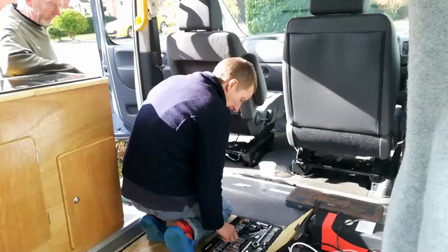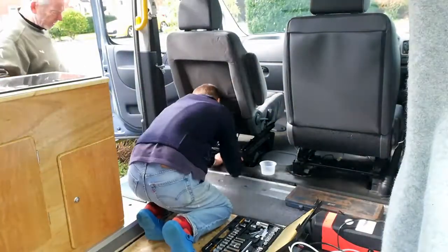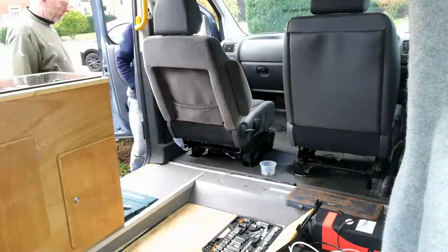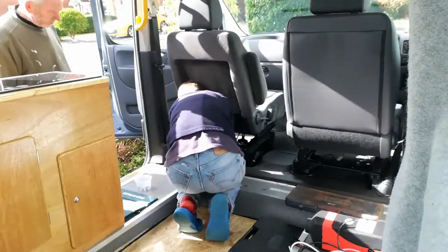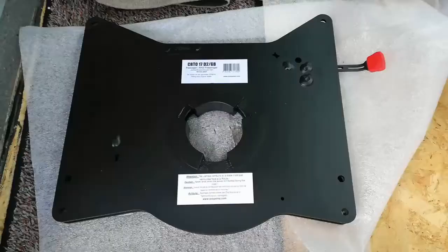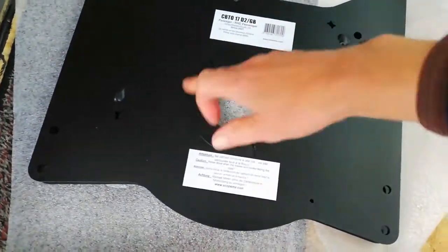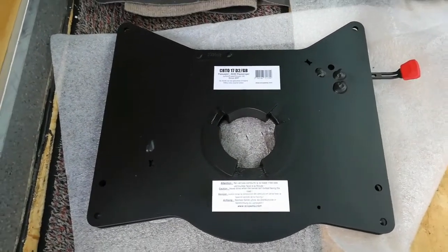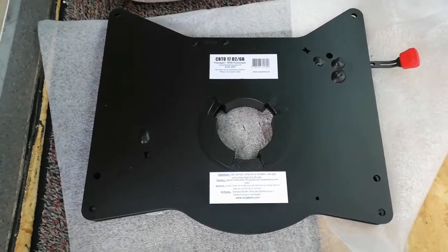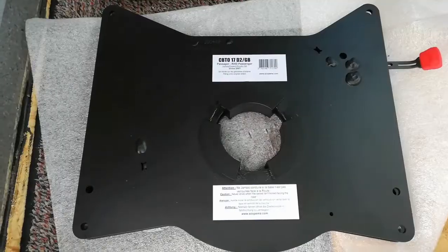It would have been easier to have fitted the swivel before fitting the seat, but I didn't want to order the swivel - which is a relatively expensive item - until we had the seat installed and knew it was all okay. We fitted the seat on a Sunday, I ordered the swivel the same evening expecting it to arrive Thursday or Friday, but it arrived on the Tuesday - sooner than expected. We were taking the seat back out, albeit not from its floor mountings this time. This is the passenger seat swivel base: it's got a release lever, bearings are in here, it's a heavy item, it has safety certificates, and it's more expensive than the one that hasn't got safety certificates.